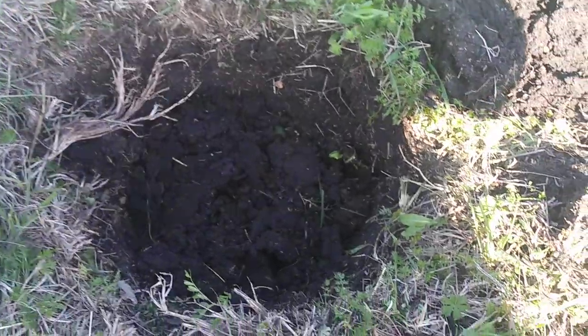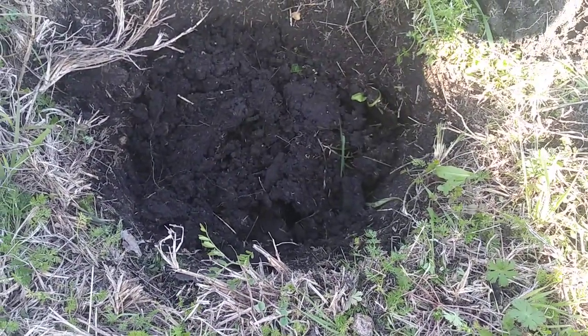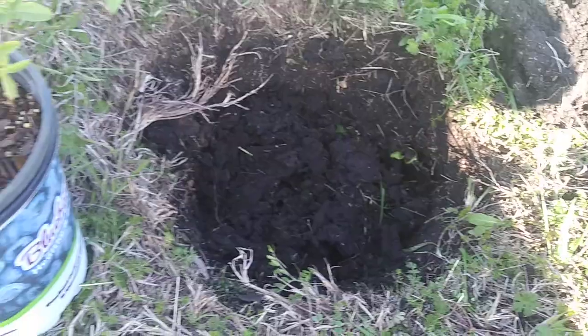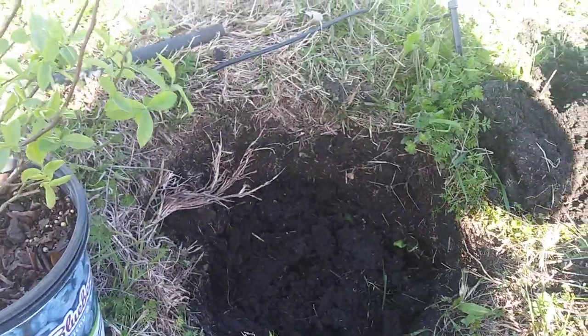I'm gonna plant these. I already dug my hole and the hole is deeper than that, but I filled it up with loose soil. You want to dig them twice as deep and twice as wide. This is kind of small so it didn't take as much. This is an empty spot I had from where one of the other bare root trees died.